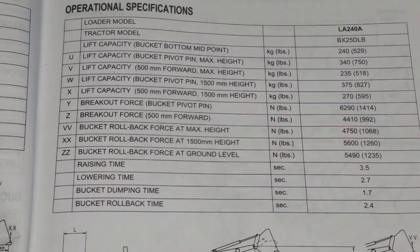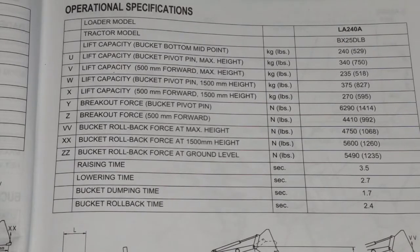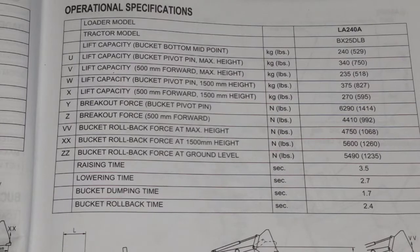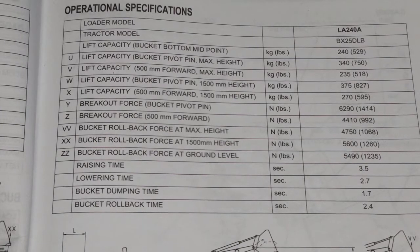Welcome back to Manual Monday on the O&D Life. On my last video that I did on the forks, I was talking a little bit about the loader capacity, and as it turns out, there are slight variations depending on what specs you look at. If you have the LA-240A — and I think what I had pulled up from a Google search for the BX-25D lift capacity might have been a slightly different spec sheet, maybe for the LA-240. Maybe this 'A' came later, because this is what is in my manual.